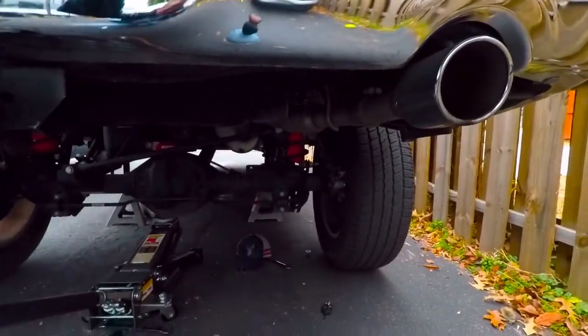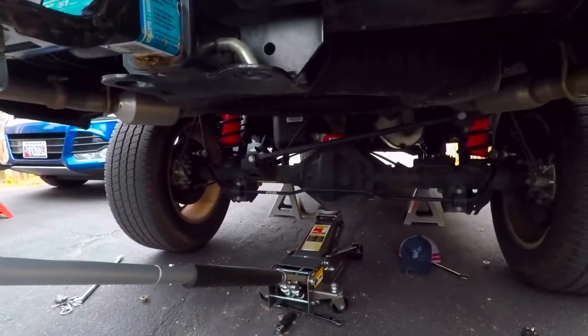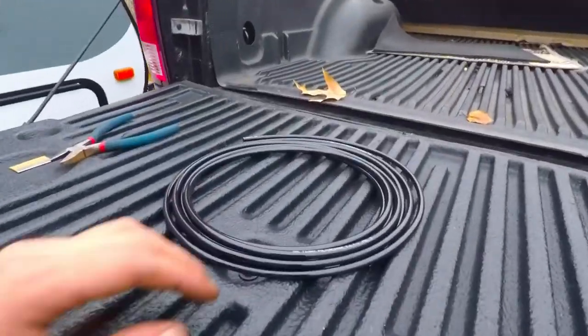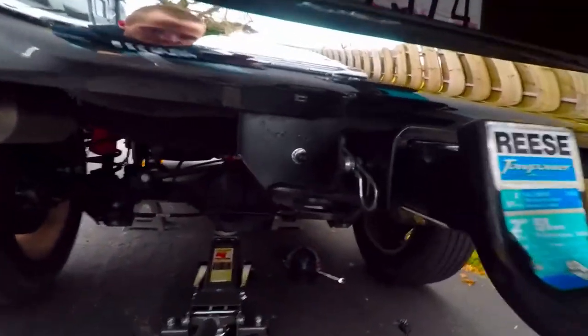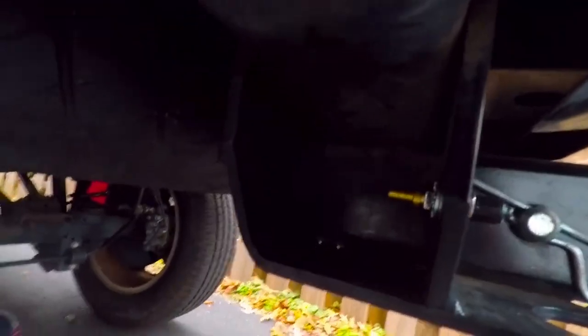Both sides are in. You can see that side there — it's hard to see — but you can see the orange bag is sticking down. Same thing on this side. So what we're going to do now is take a look at the lines and run the lines from bag to bag. I ended up deciding to install the air valve right here. It just comes in the back here, we'll route the lines in, and we will fill up from this point.